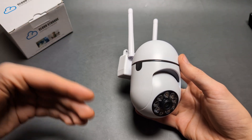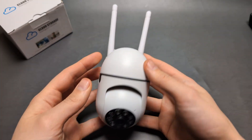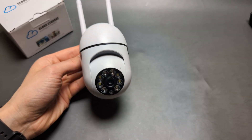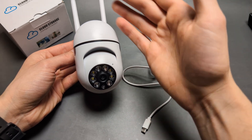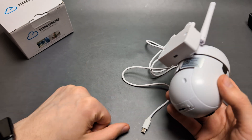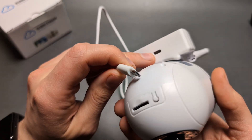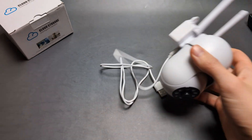Here's how to properly set up and pair your Wi-Fi security camera with your phone. These cameras are very popular nowadays. Inside the box you'll find a cable, and there's a hole on the device to plug it in. It needs a constant power supply — there's no internal battery.